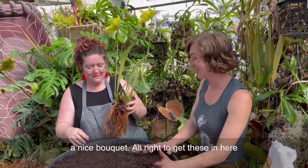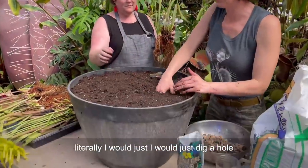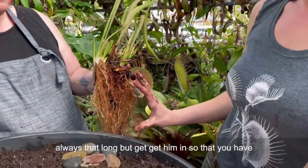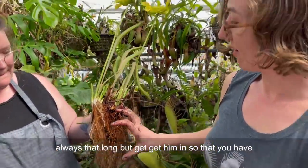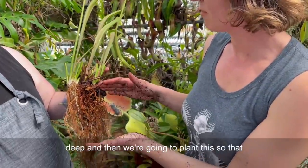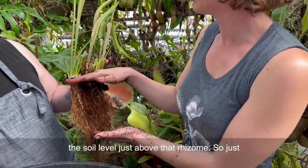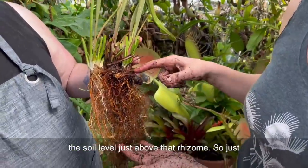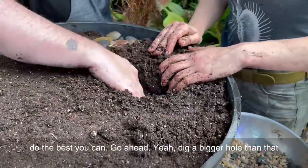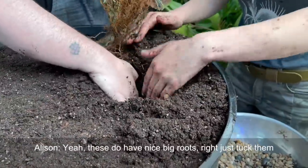To get these in here, just dig a hole. See how long these roots are - get them in so that you have the roots at least this deep. We're going to plant this so that the rhizome is here and we're going to get the soil level just above that rhizome. You're going to need a bigger hole than that - these do have nice big roots.